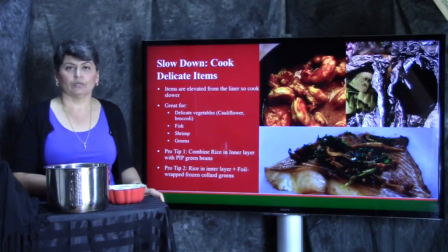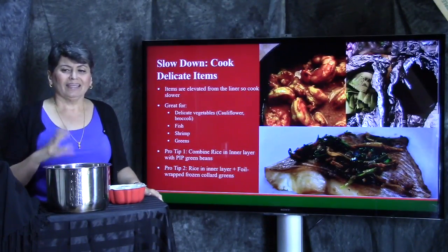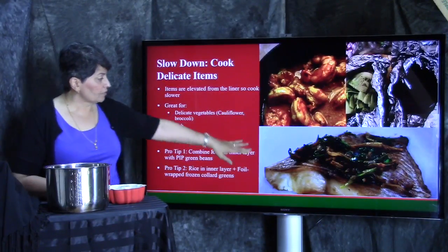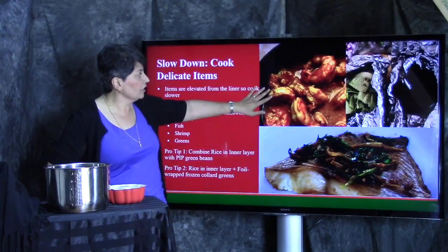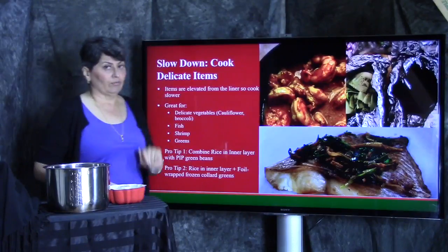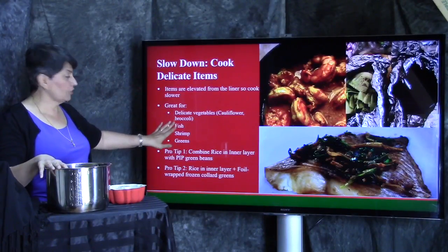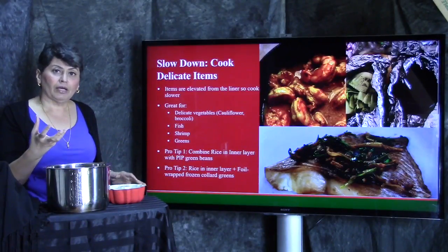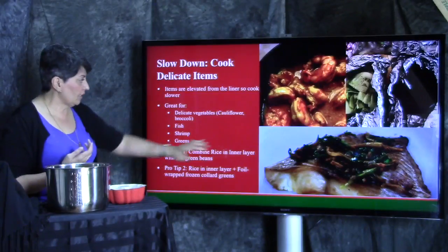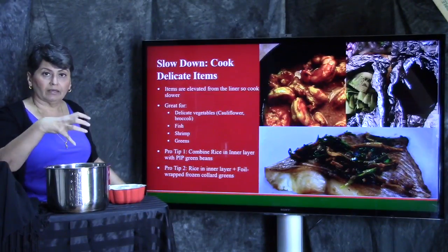Now I'm going to talk about slowing down cooking. Why would you want to slow down? Well, certain things are really delicate — vegetables, fish, shrimp — they cook really, really fast. A lot of it is hands-off for me; fish, for example, is delicate and flaky. This is my steamed ginger scallion fish — a Cantonese preparation. This is shrimp with easy coconut curry. Because items are elevated, they're not in direct contact and cook slower. So if you're trying to do delicate vegetables, fish, shrimp, or greens, pot-in-pot is really helpful. Put a longer-cooking item underneath in the liner, and the quick-cooking item elevated in the pot, and you can make everything at the same time.